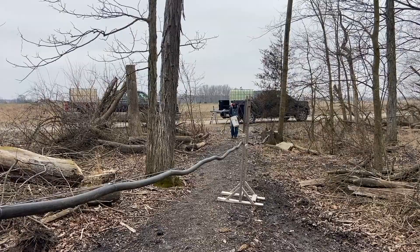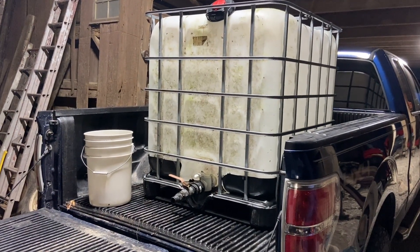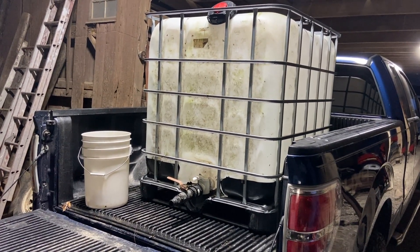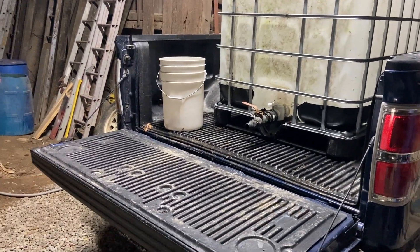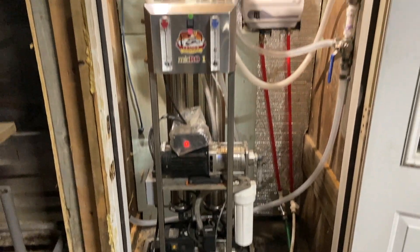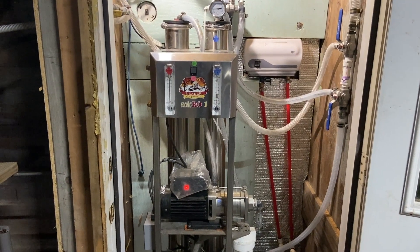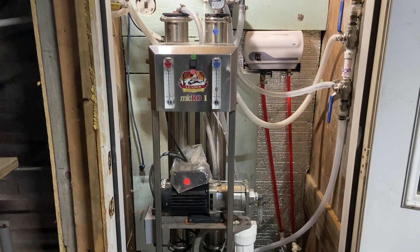From there it goes over to the evaporators. We brought this full of sap, about 250-260 gallons, and they take it through a hose into here. This is a reverse osmosis machine. Reverse osmosis tries to separate pure water from junk water. As far as an RO is concerned, maple syrup sap is junk water.